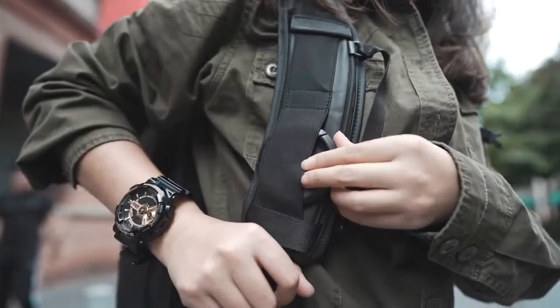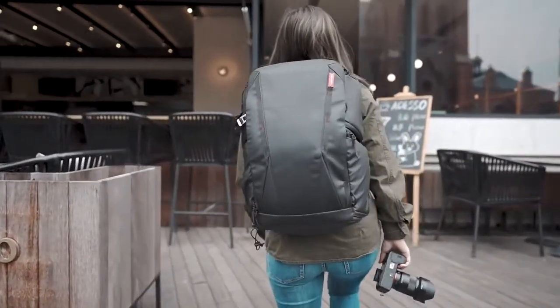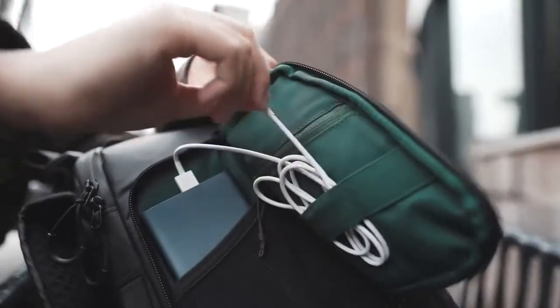This bag is safe and smart. It even has battery level indicators, so you never grab a dead battery again. An RFID pocket keeps your cards safe, and we included every other imaginable spot to store your travel essentials.